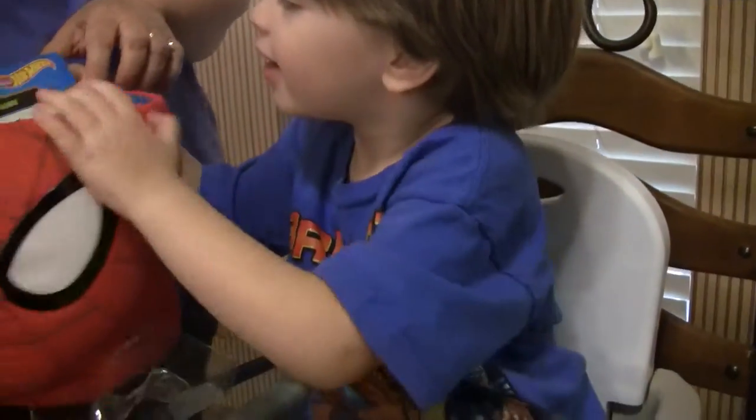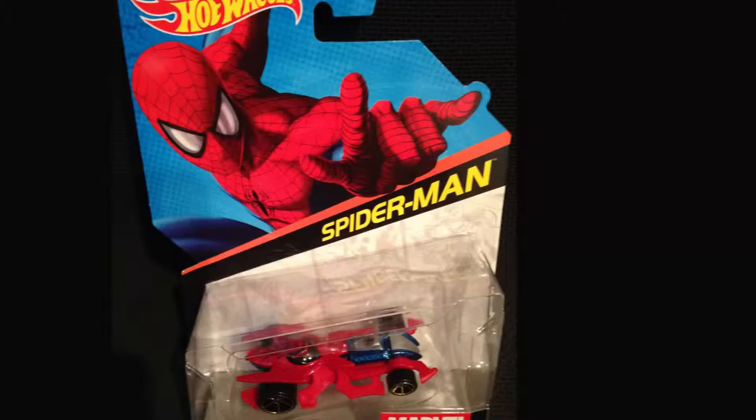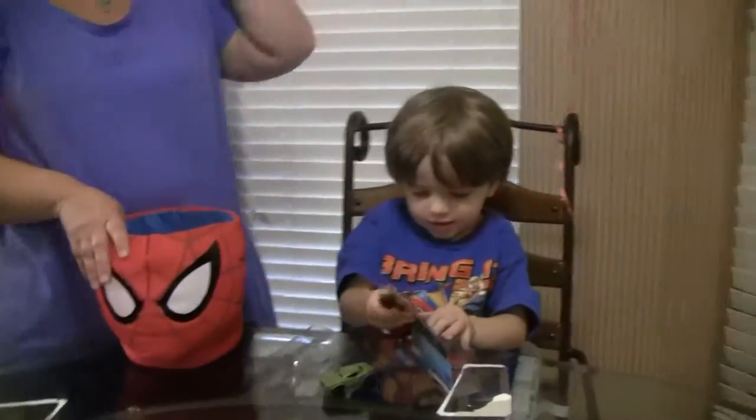Alright, on this rainy day we got one more. Spider-Man. Can I show the boys and girls? Spider-Man. We're going to unbox him now. Go ahead Cartoon Keith, let's get it on.